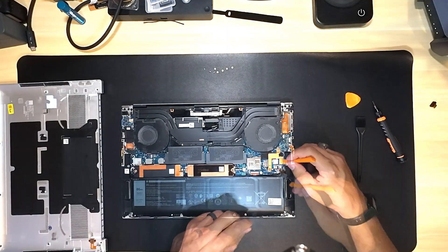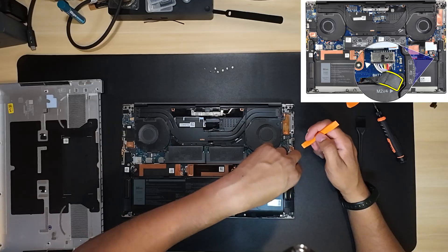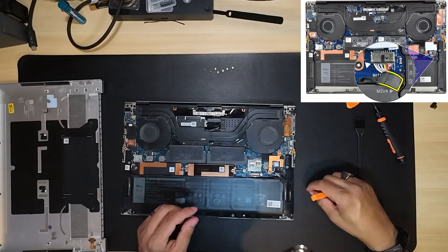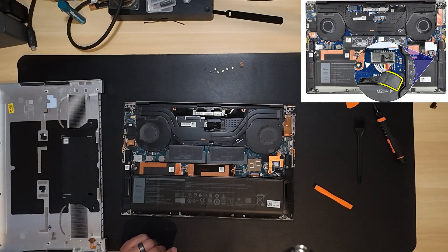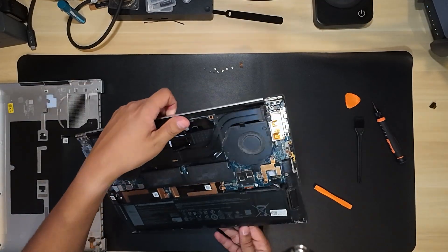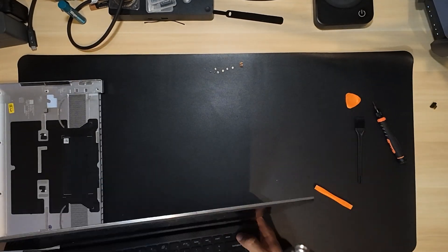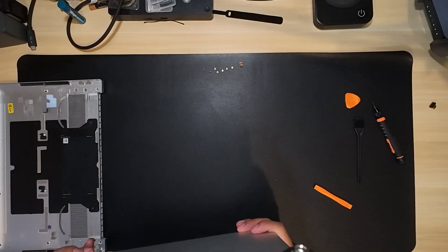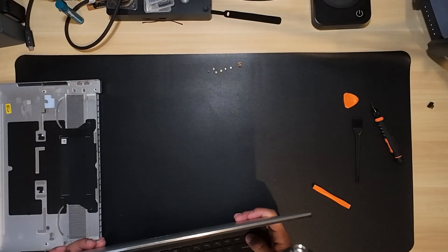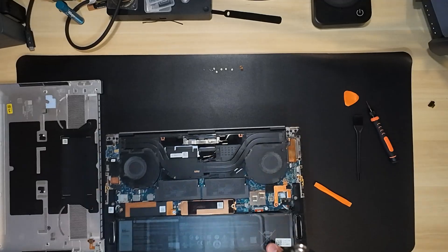Now we can work on removing that power cable — the power connector that goes from the battery itself to the motherboard, which provides power to the whole computer. After removing that, we can drain the flea power, making sure there's no power in the system whatsoever. If you want to know exactly what that means, my previous video walks you through it step by step.